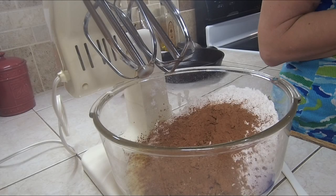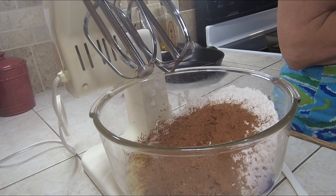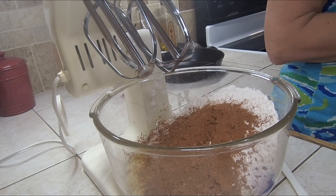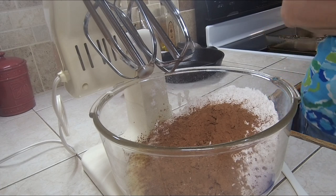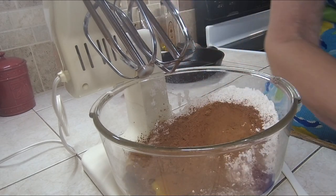Once I get through mixing this part up, if you wanted to add more chips like chocolate chips, or raisins, pecans, almonds, walnuts — anything you wanted to add to your brownies could be added after this. You mix it up first, then add in the extra ingredients. Today we're just making plain brownies — no nuts or anything. So we're adding the four eggs.